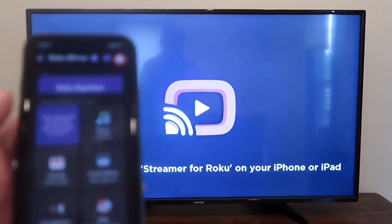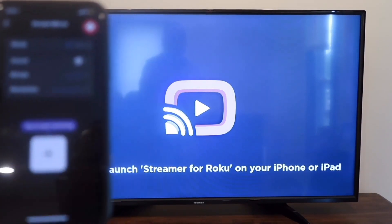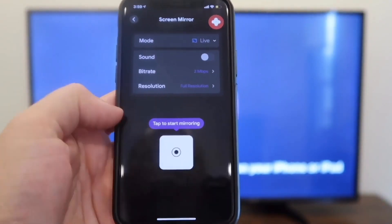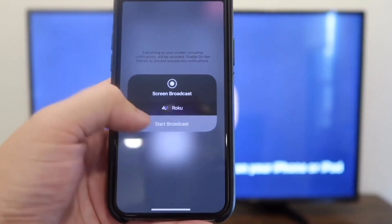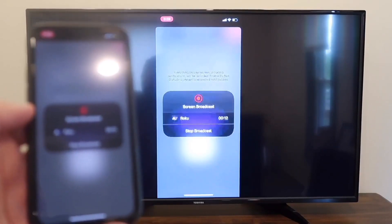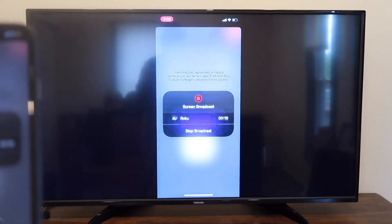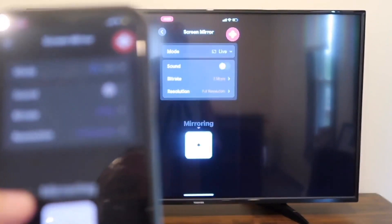With the app open on the TV and the app open on your phone, I'm going to screen mirror by clicking on that option. It gives me a prompt that says tap to start mirroring. Tap on it, confirm, and hit start broadcast. Now it's mirroring what's on my phone right on the TV screen — just like that, easy peasy. If you want to stop mirroring, all you do is tap on the icon that says stop mirroring.